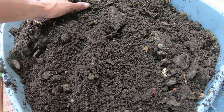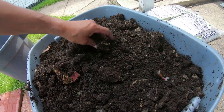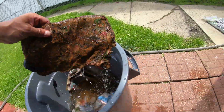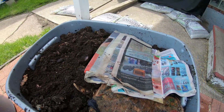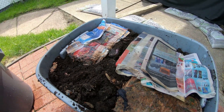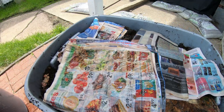Now this is all worm poop — this is all worm poop, but it started out as all newspaper and the worms are living off of the newspaper. These wet ones I'm just going to throw on the top, and you'll see in a day or two these things are going to be completely dry. But what they do is they hold in the moisture from the rest of the stuff drying out — they're holding the moisture in.